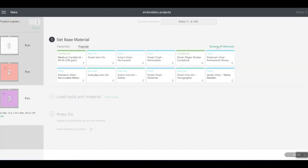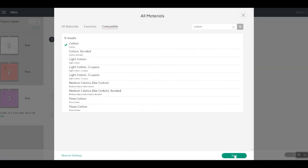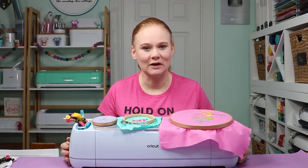You do want to set your base material to whatever you're using. So I'm using a light fabric — let's try Cotton and click Done. It tells us to load our pen, and I did not change the pen type to the washable fabric pen. No tools are required in Clamp B because we are just going to draw on the fabric and not cut it. So now I have my three projects I'm going to start on. Let's head to the Cricut machine and see how to draw those onto fabric.